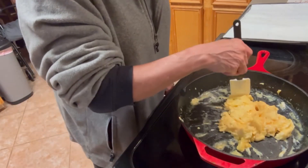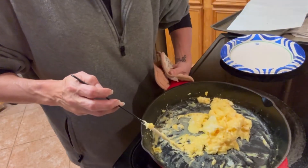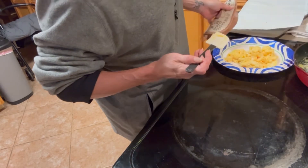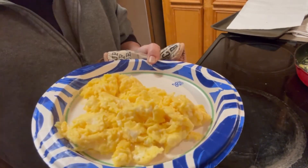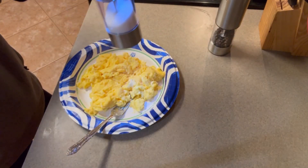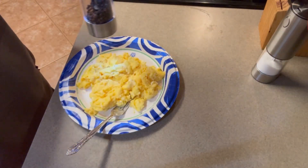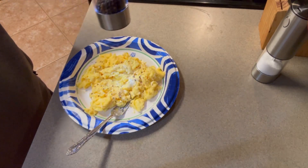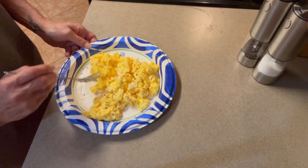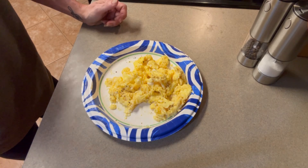I'm going to get a plate — it's almost done. Turn this off. That looks awesome. They're not all the way done yet, but that's okay — they're gonna keep cooking. Heavy cast iron skillet. Beautiful, fluffy eggs. Now we're gonna add some salt and pepper to taste. This looks like almost the best scrambled eggs I've ever made. Breakfast for dinner!